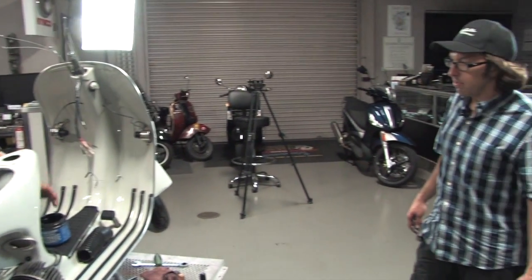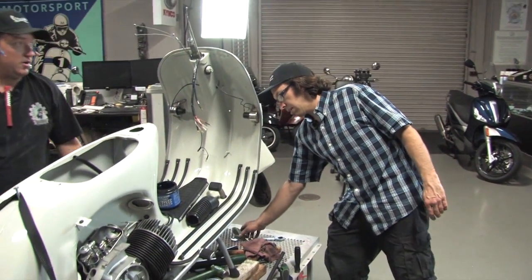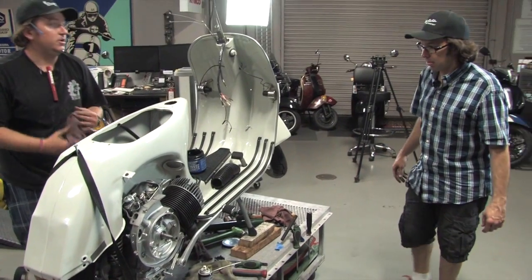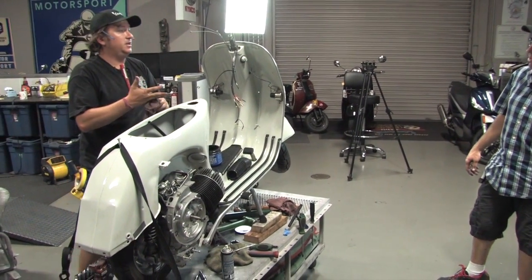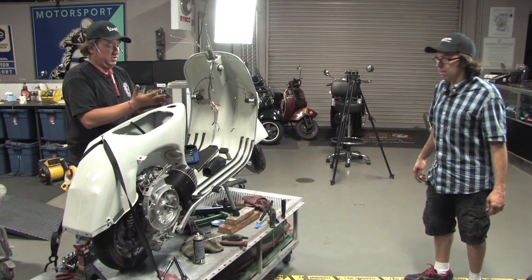That's pretty much it on the steering bearings. We can take our blocks out, drop the front end down — at this point we've got a roller. What we'll do is drop the handlebars on next, get the thing off the bench, and then work on hooking stuff up.